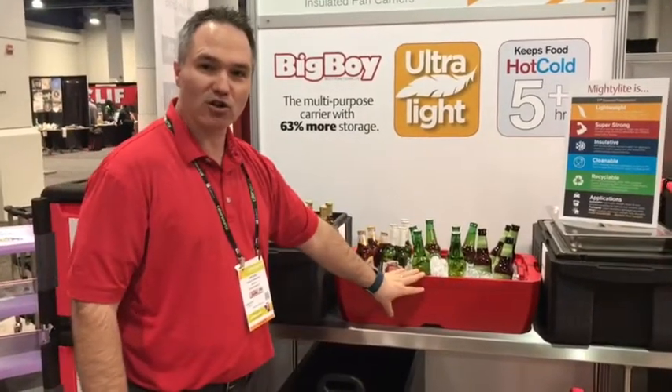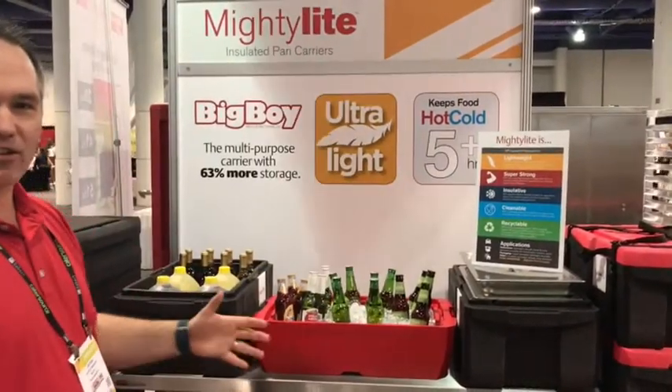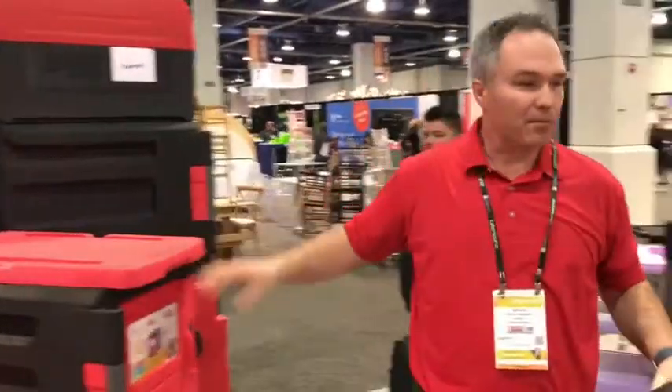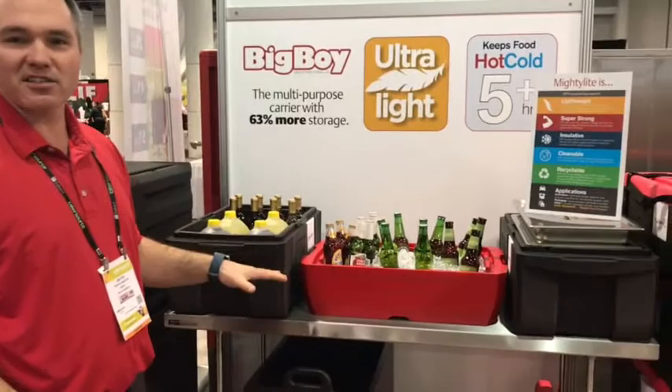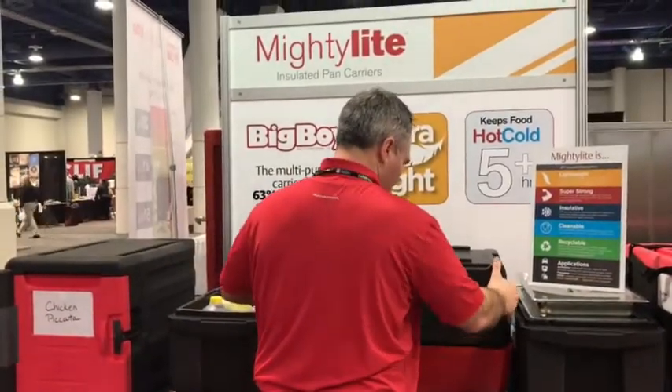The lid also flips over to function as a server, so you could use it as a serving area for beer, salads, or other items. From a setup standpoint, it's really great — you can get all set up and get your ice in there.